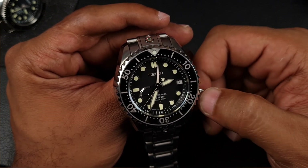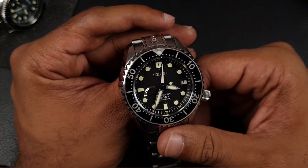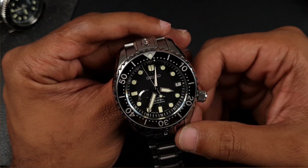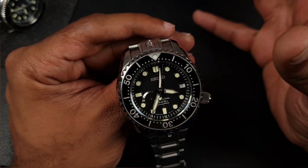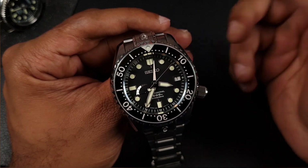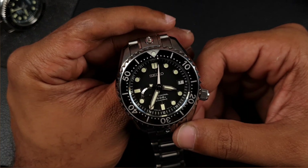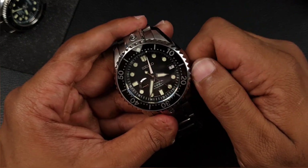The beauty of this is the spring drive keeps ticking away and doesn't mess with your time — it's a very accurate movement so you don't need to hack it before changing anything. I'd use this as my home time and don't really have a use for the GMT hand. The only slight drawback is when you pull to position three, the movement hacks and you can change the whole time, but you can't change the date directly — you have to cycle the hour hand around twice per day to advance the date, which is a bit of a concern for the movement if done repeatedly.